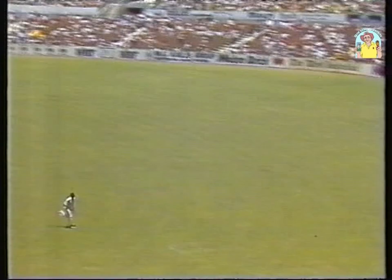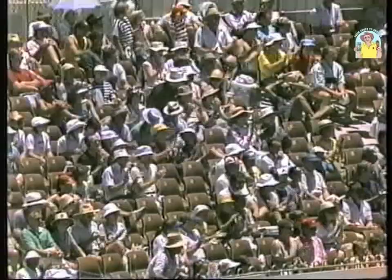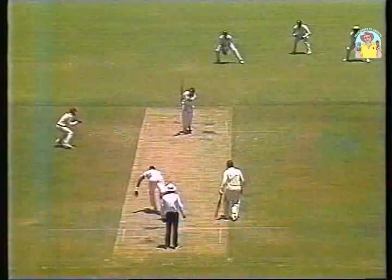That's a lovely shot. That will really make him feel so much better to get off the mark with that type of shot. Four runs from the time it left the bat. Well played. Beautifully timed.